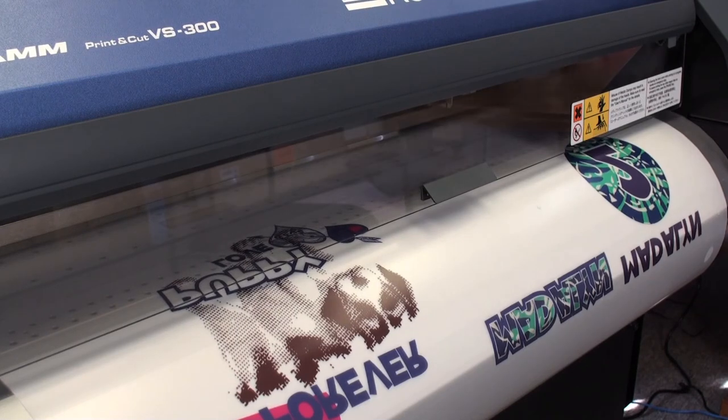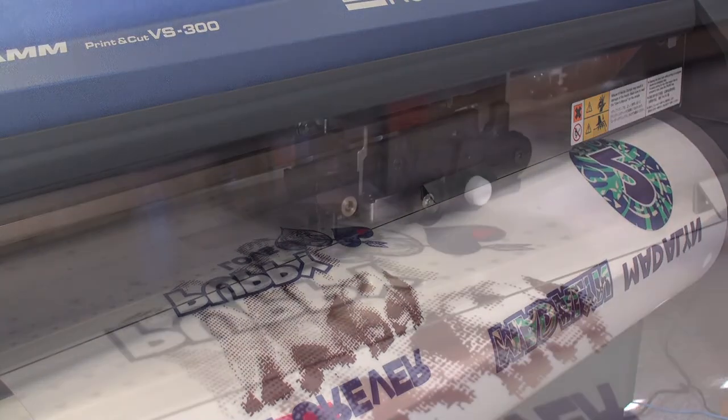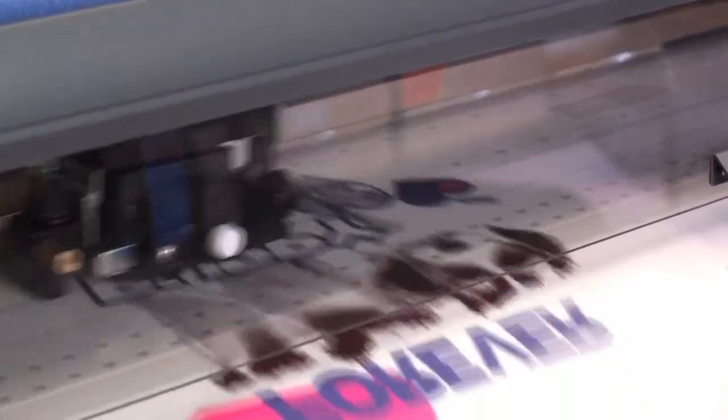As you can see, we've ganged up quite a few designs and we're printing on the Roland VersaCam VS-300. After the designs have been printed, they can be cut immediately without a dry time.